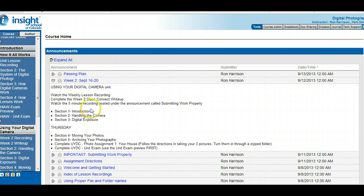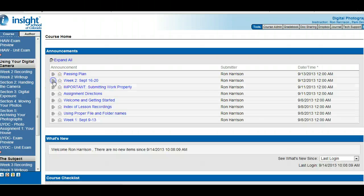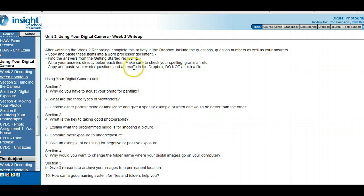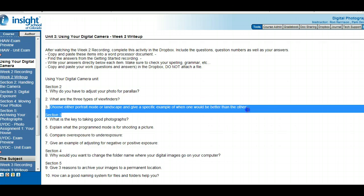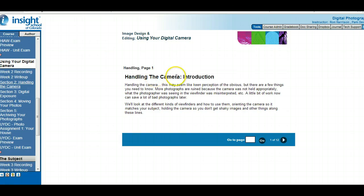Here's the using your digital camera unit, and there's the exam preview for it. Let's look at the write-up first, as we always do, because I want to help you with the answers. The questions are: why do you have to adjust for parallax? What are the three types of viewfinders? And choose either portrait or landscape and give a specific example of when one would be better than the other to use. Let's jump into section two.